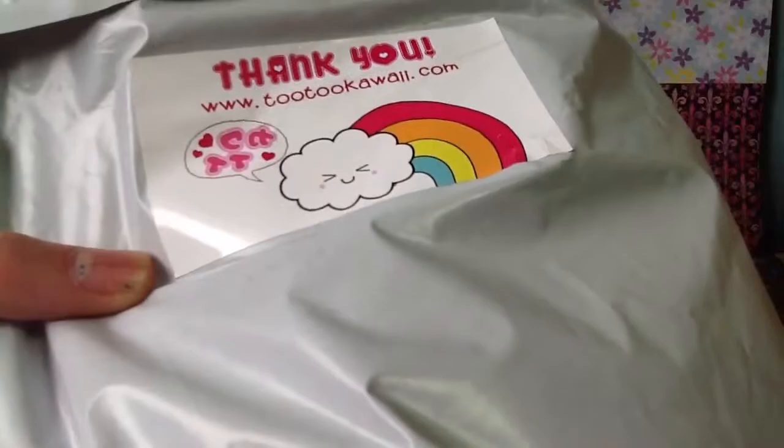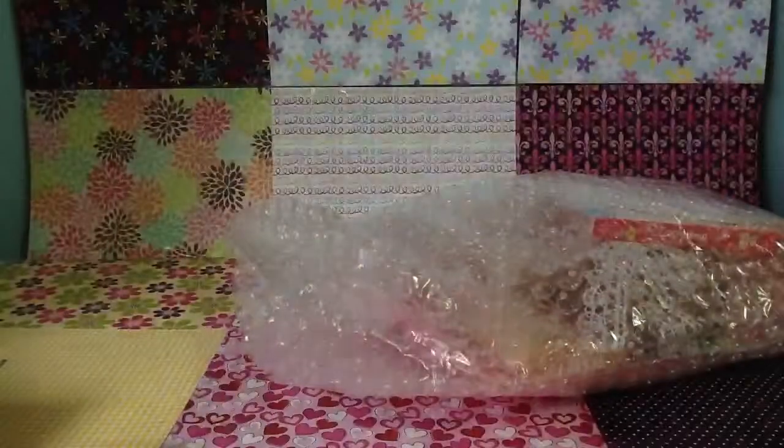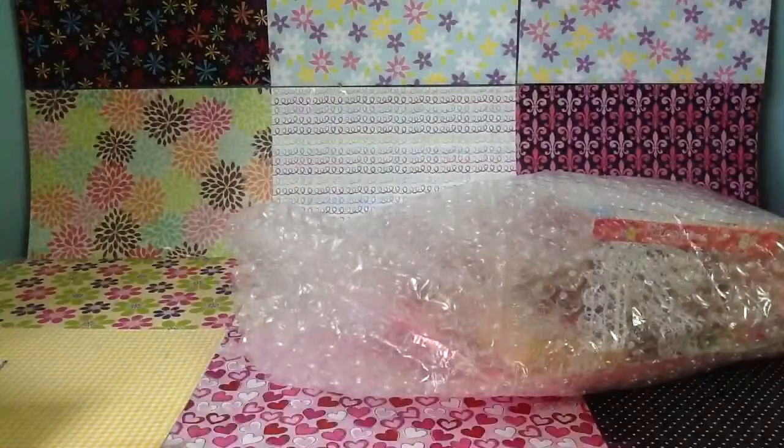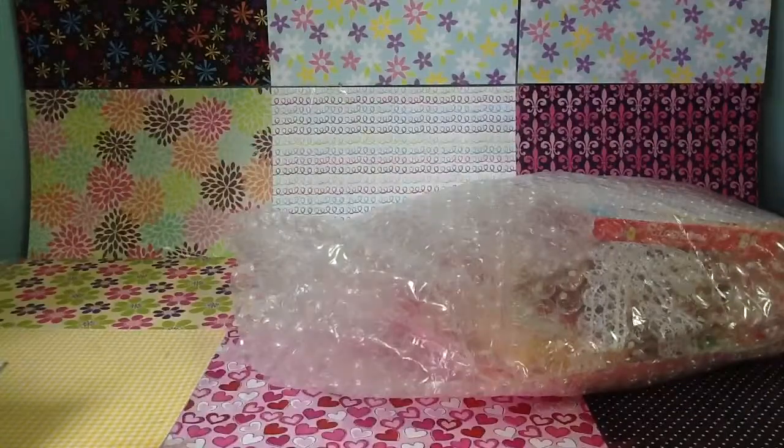It also has a really cute picture. So I'm just going to take everything out. This is just my invoice, and I ordered the exclusive grab bag. And I got the color design for the Sammy Squishy.